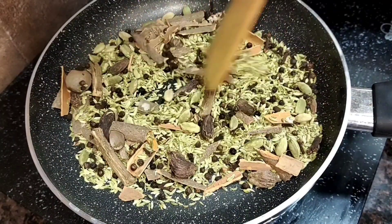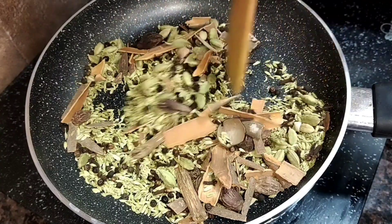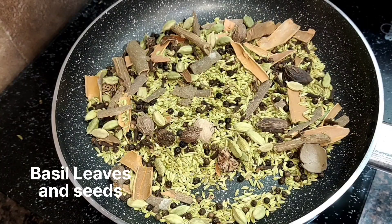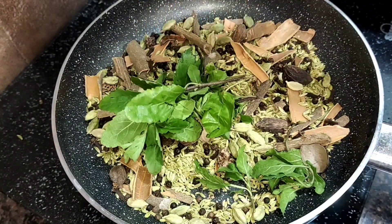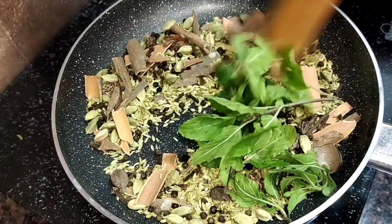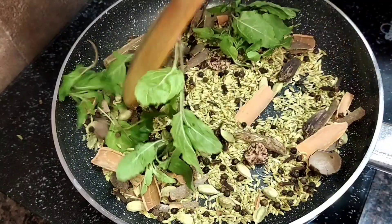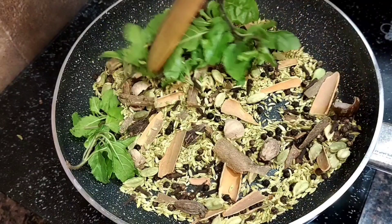If you don't have it, you can leave it. Just roast the whole masala for 2-3 minutes. We don't want to change the color of the whole masala. When we roast the whole masala, the essential oils are activated.